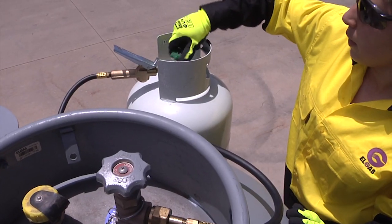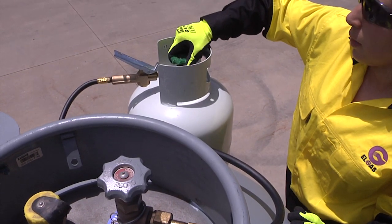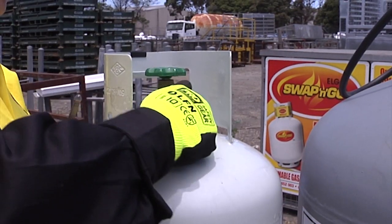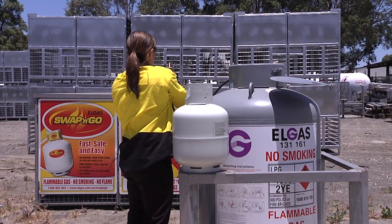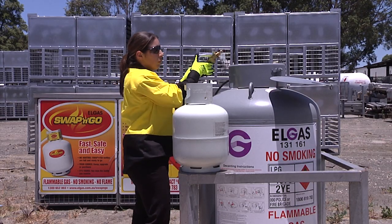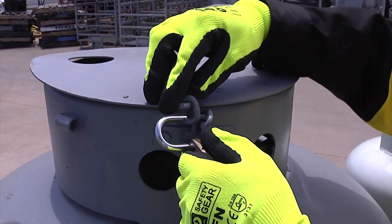Close the customer cylinder valve and the supply cylinder valve. Disconnect the customer cylinder and, if required, cap it with a plastic plug. If no further decanting is required, depressurize the decant hose and lock the supply cylinder lid.